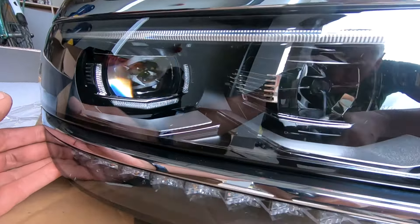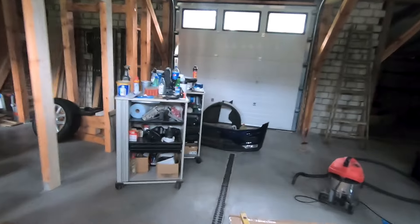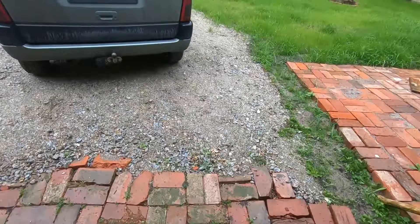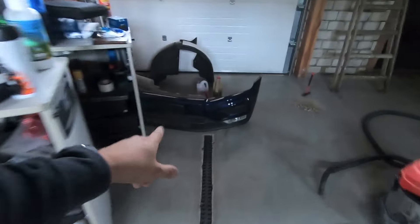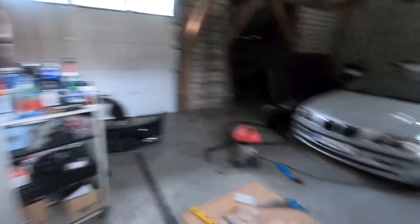Alright guys, as you can see the Tiguan is gone. I've just packed the front fender and also the hood into the car and that's going to get dropped off to the body shop. Then I'll come back once again and drop off the front bumper. That's all he needs for the time being — all the other parts he's got. So let's go and visit the body shop and drop off the reminder of the parts.